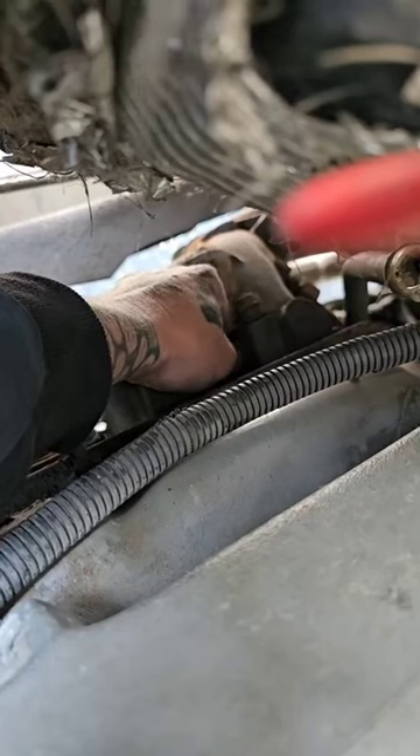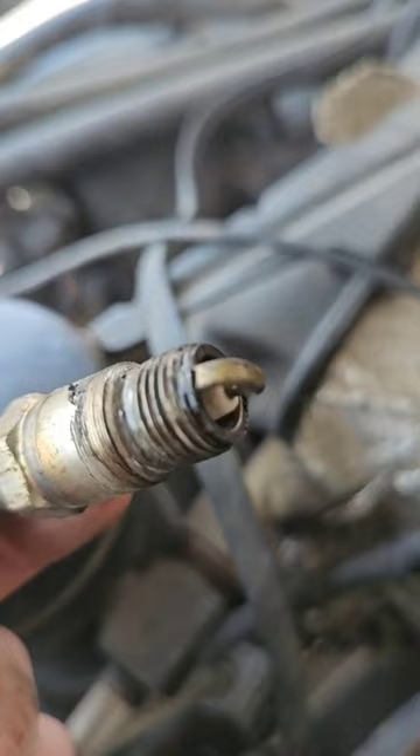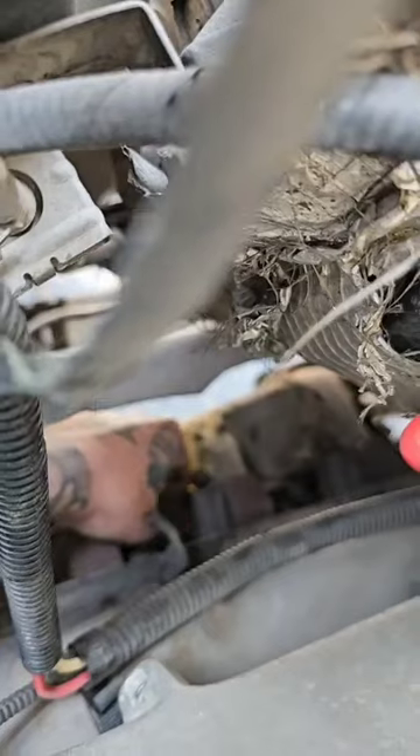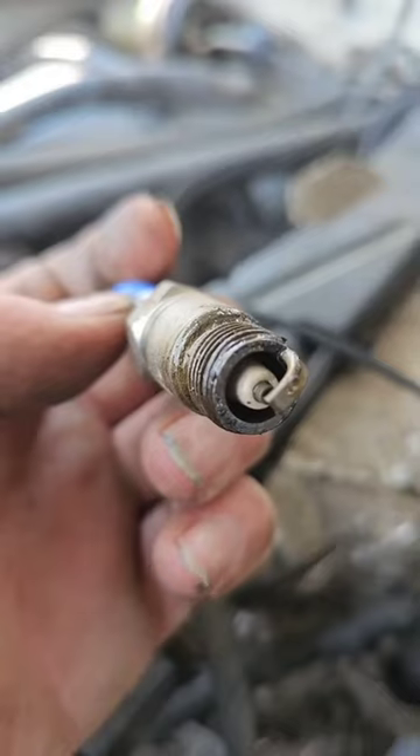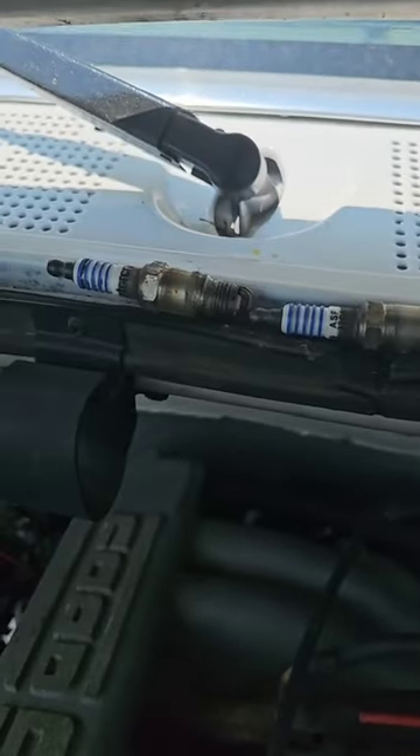Gonna have coolant come out. Coolant came out, and this plug smells like coolant. Yep, tastes like coolant. What about this one? That one's really wet — really nasty. It looks like these four have coolant on them.